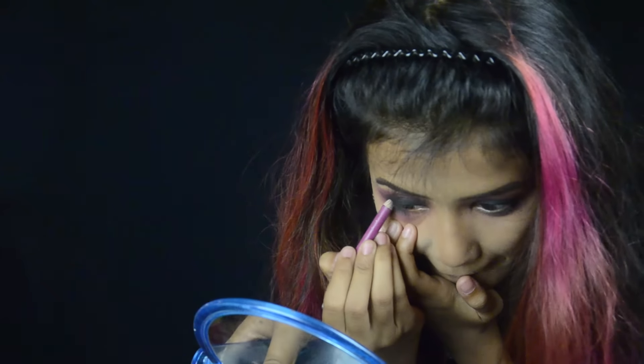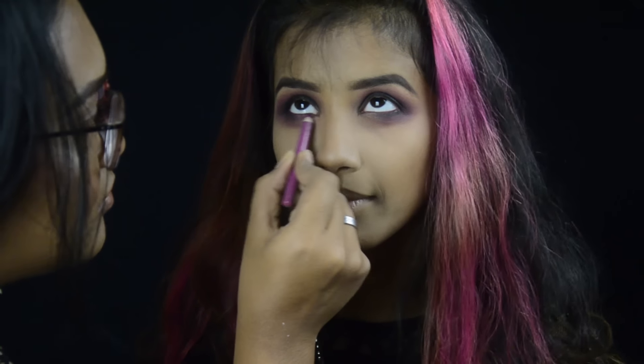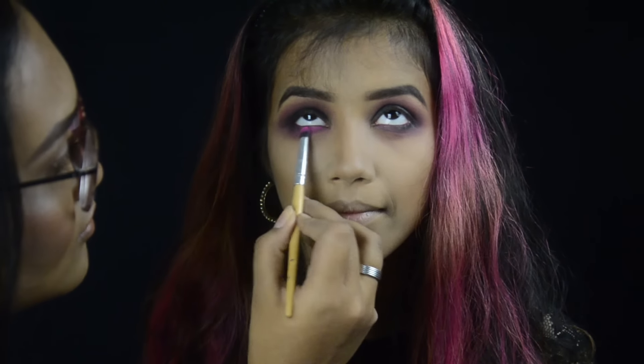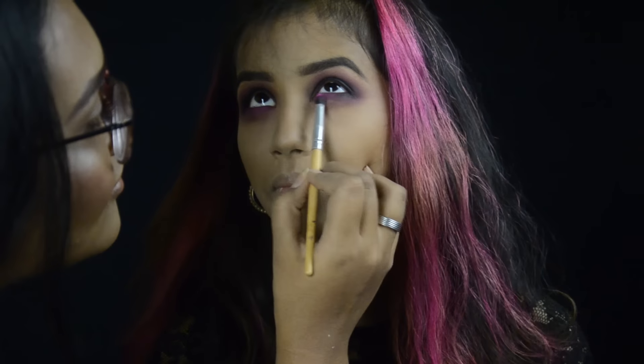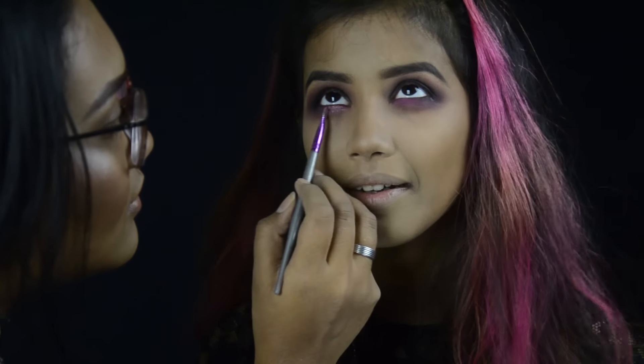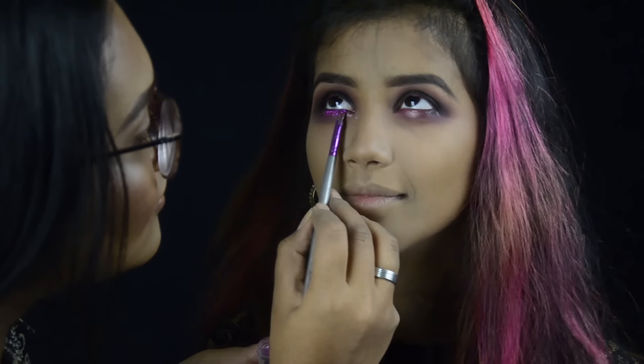Now she's lining her waterline with a pink lip liner. I'm taking a golden lipstick as a base because I will be using a really intense pink glitter on top.